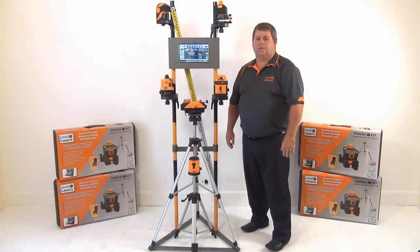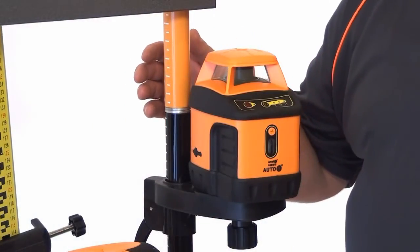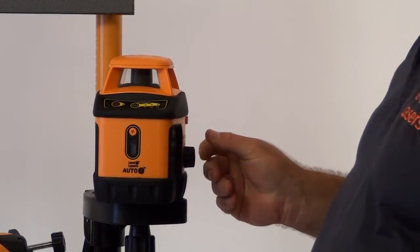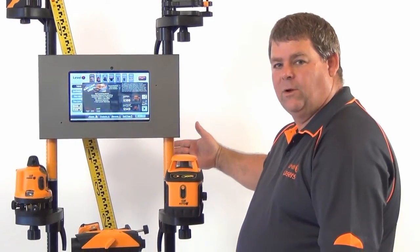We're here to have a look at the Auto 1 Laser by Level 1 Lasers. We have the unit set up here on a display stand. The Auto 1 is an auto leveling laser. To level the laser up we merely unlock the pendulum on the side, power on the laser and now we have an automatically leveled rotating laser.